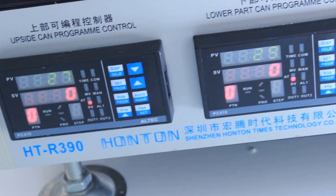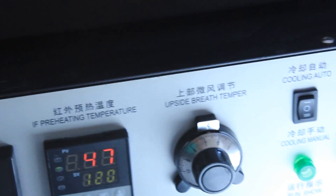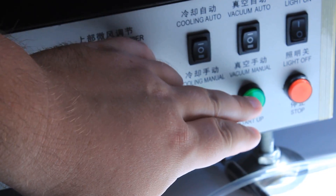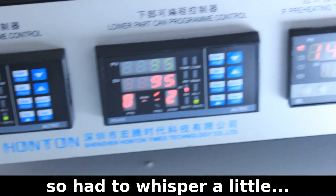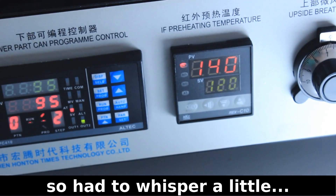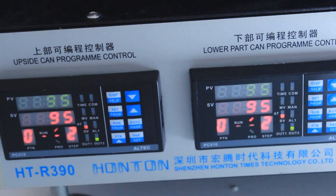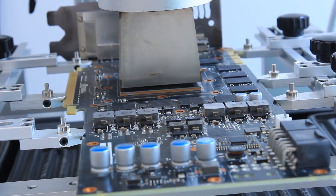Here are the controls before the profile is actually running. By pushing the green button I initialize the profile to be started. I use this portion of the profile in order to heat up the GPU and the board to around 90 degrees C to get rid of all the water and to prevent popcorning.